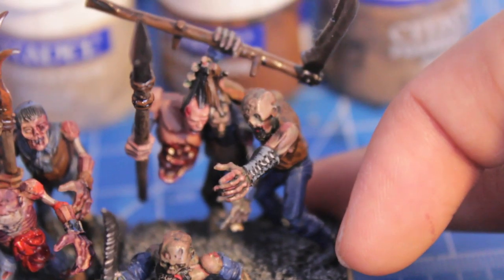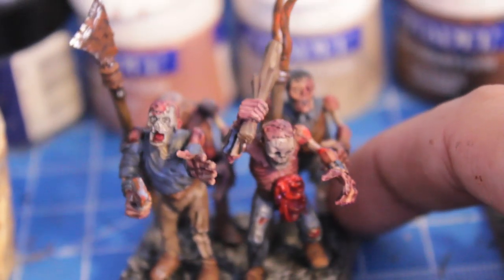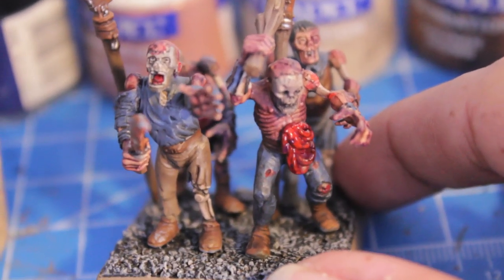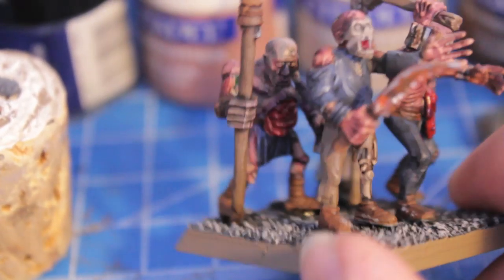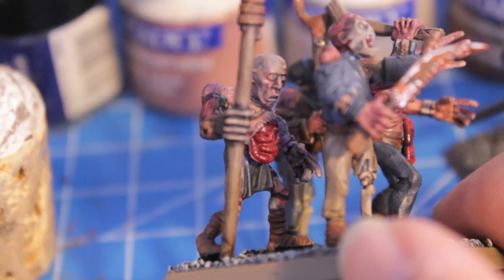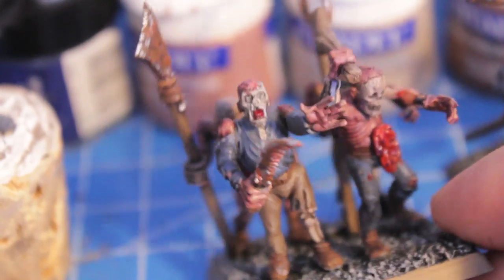Now these zombies are the Vampire Counts zombies from the Games Workshop range. Some people like them, some people don't. Personally, I am super familiar with these — I'm not as familiar with the Mantic ones, so I decided to use these for my Warboss Tay-torial. And I went with a very dirty, grimy, disgusting, grim, dark look, so a lot of the skin tones are really pallid and gross, and that's kind of what I went for.